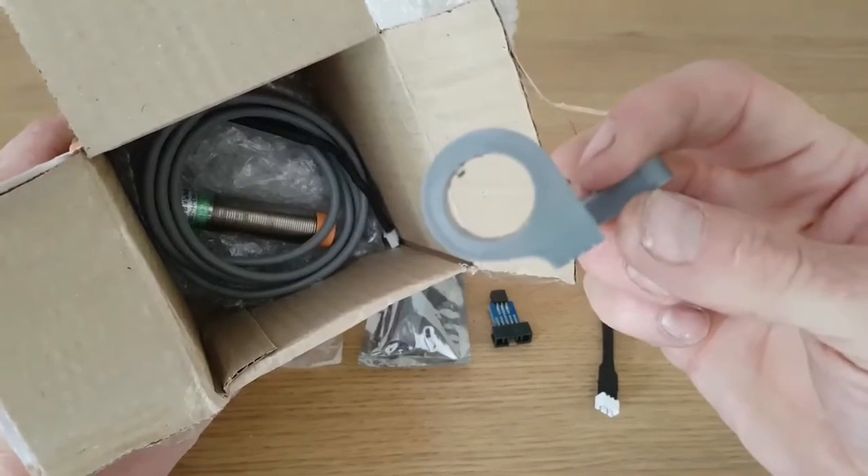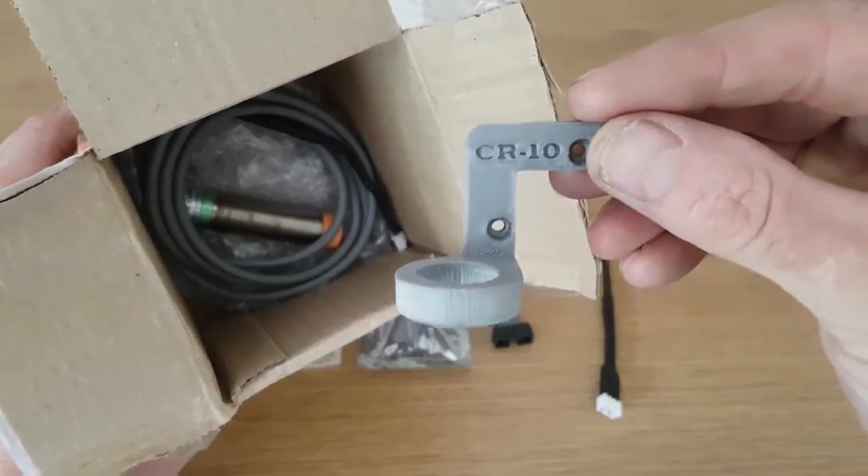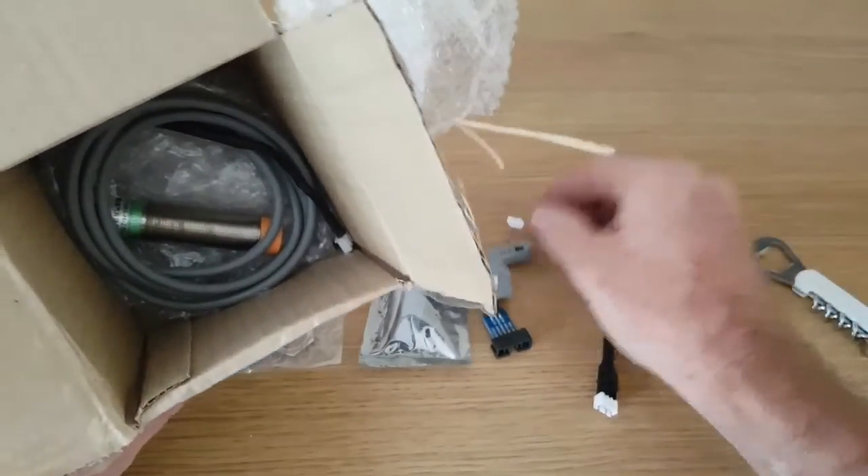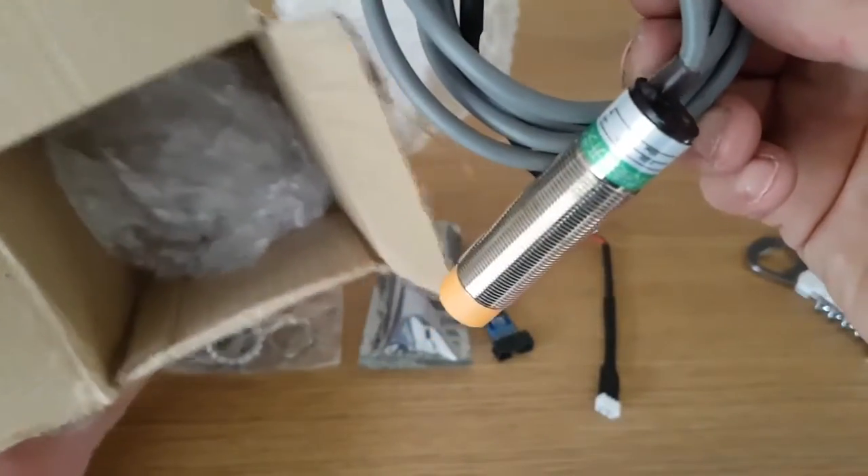That's the custom mount that he's printed for us — it says CR10 on it. I've tried it with the fang mount for the fan and it fits beautifully, no problem, no need to alter anything. And then that is the sensor itself.